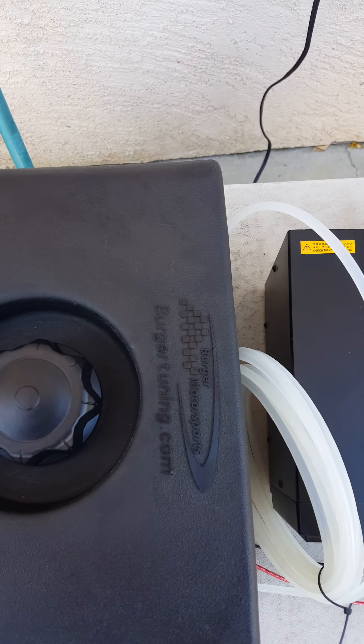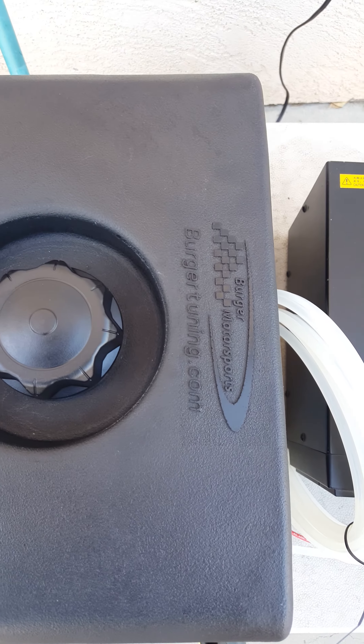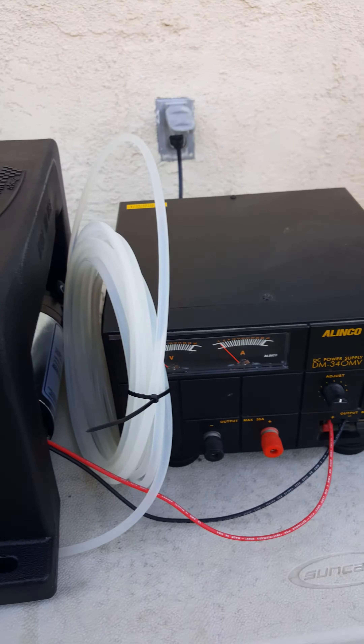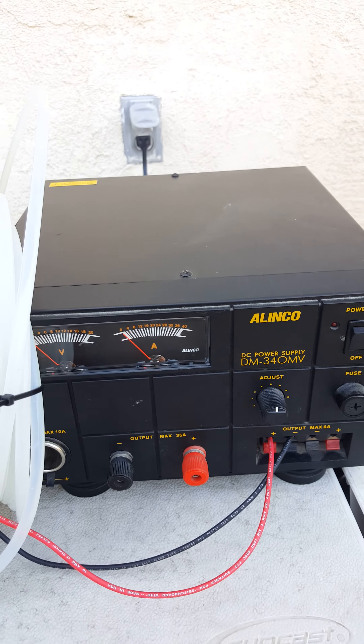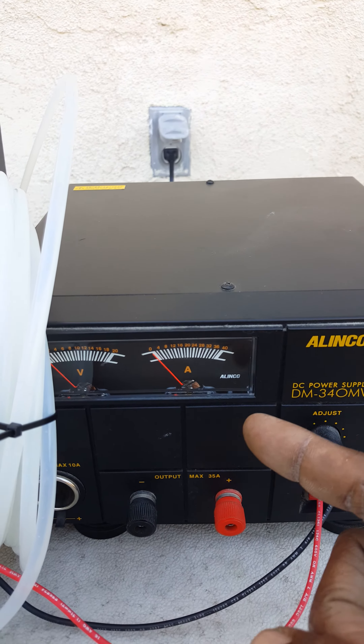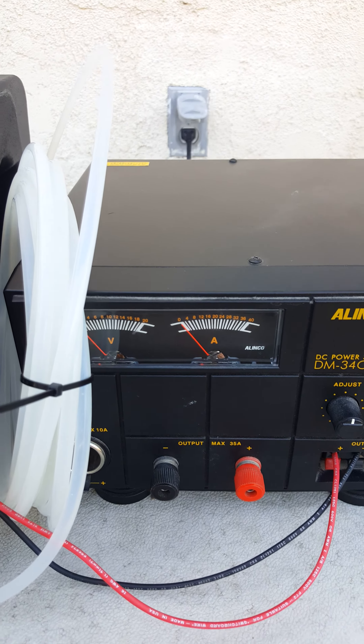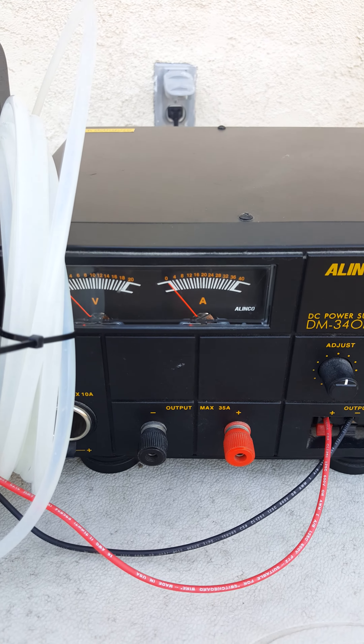I got my Berger Motorsports water meth tank hooked up, just to do a quick test here. A couple things — I want to know the current draw that this motor is pulling at the normal car voltage, just so I know what kind of fuse I need to put on this thing.